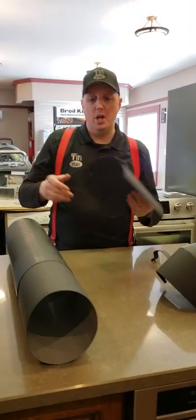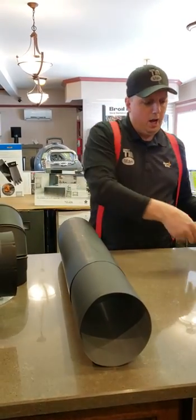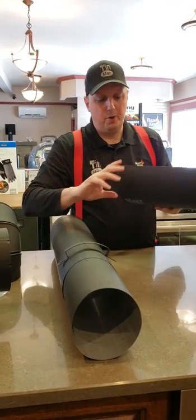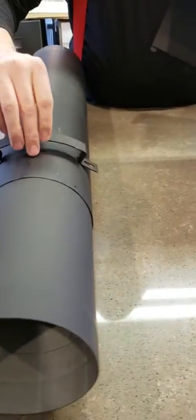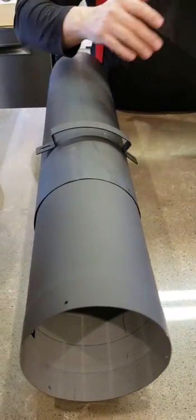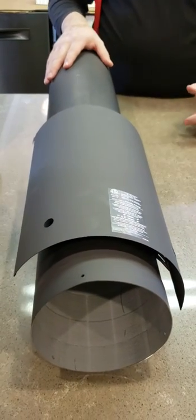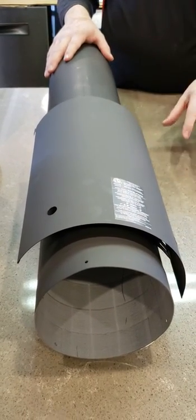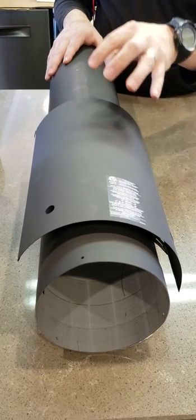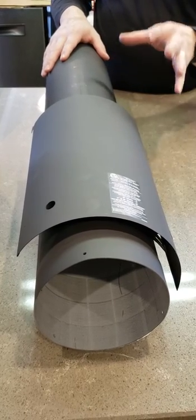One of the nicest things about this stuff is that ICC also makes their own heat shields. You get these little spacers — the spacer goes screwed onto the pipe, and there's a spacer on the other end too. You install your pipe on here and you get roughly about an inch clearance from the shield. This actually makes this pipe — which normally has a clearance of 18 inches — give you just 4 inches of clearance on a 6-inch pipe, and 6 inches of clearance on a 7- or 8-inch pipe from combustible materials.